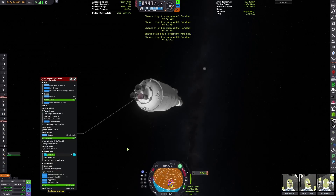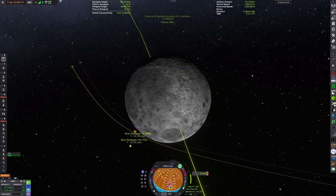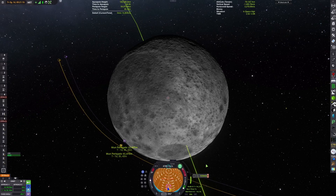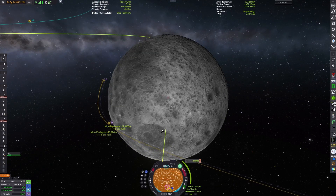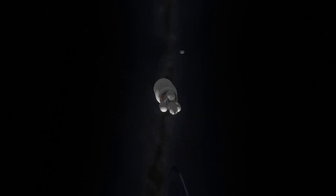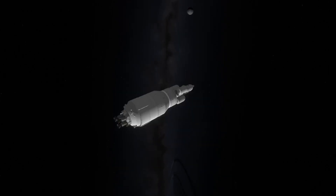We're still struggling to get the maneuver completed. The engine igniter mod makes it a random chance whether your engine ignites if your fuel isn't settled by ullage motors. Since our ullage motors — our RCS — are no longer functional, we can't settle the fuel. Without RCS, the craft is uncontrolled and tumbles through space.